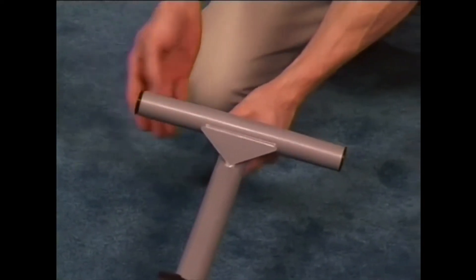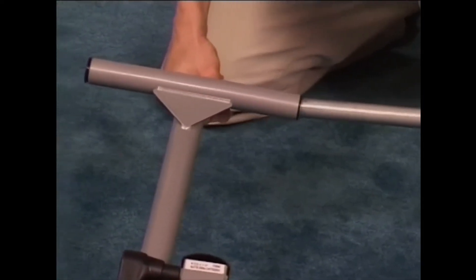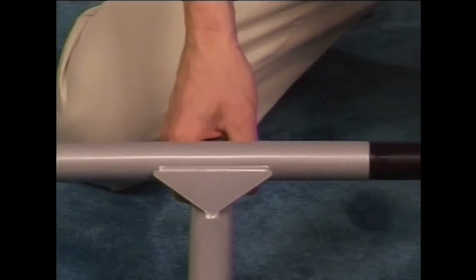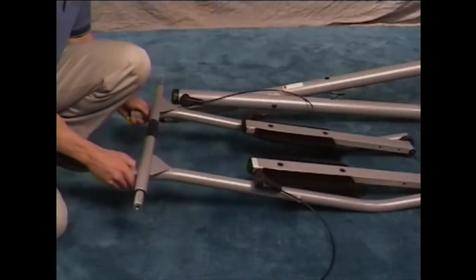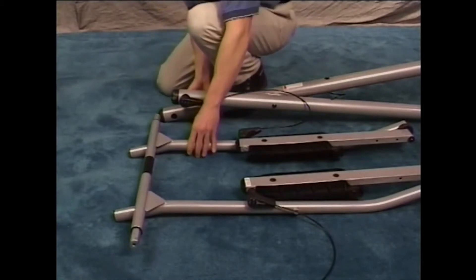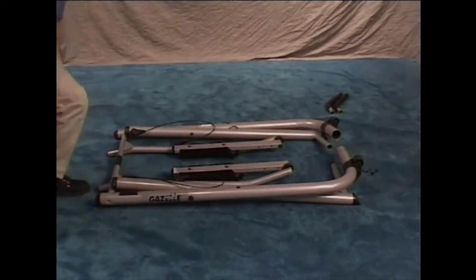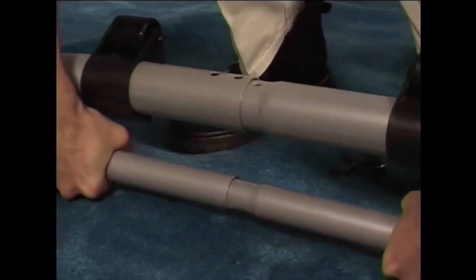Locate the swing arms and make sure that the nylon bushings are completely inserted into each arm. Grab the axle tube in the middle and slide the swing arms onto each side. Put the axle tube into the front and connect the two sides of the bottom frame assemblies together at the same time.